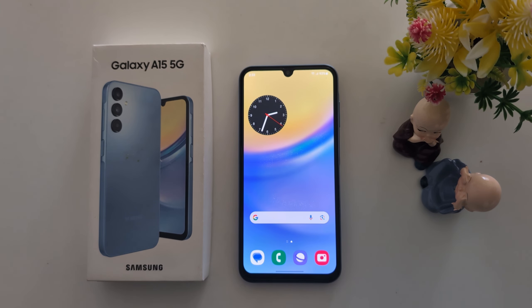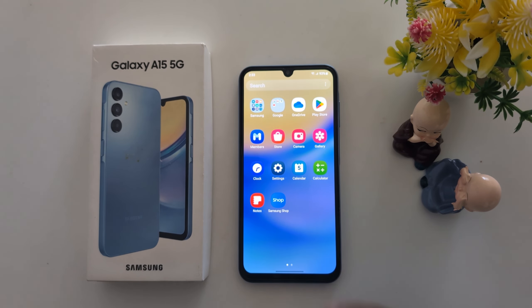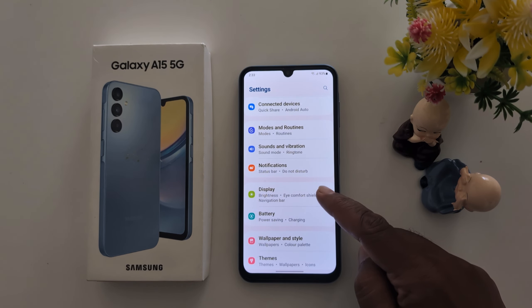How to turn on iComfort Shield on a Samsung Galaxy A15 5G. Open the app drawer on your device, tap the Settings app, now scroll down to Display, and tap on Display.